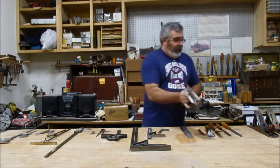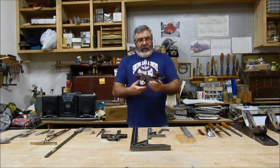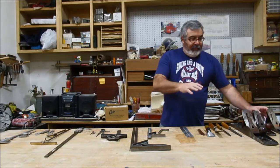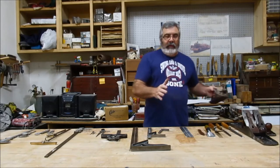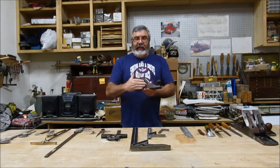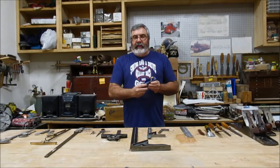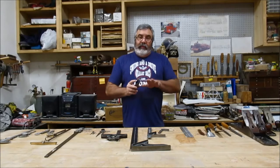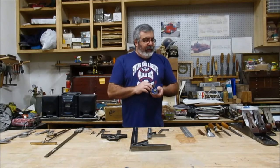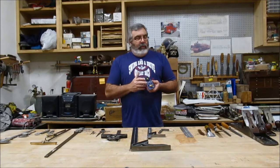This one is called a joiner. Go down a little bit — some people call this the number five, or a lot of people call it a jack plane. That one's a step down from the joiner as far as getting bigger parts flat. Now this is a smooth plane, a little more fine. And over here we have the block plane — these come in handy for pattern makers a lot because you always have to round corners off. This is a Record — Record makes really, really good tools. Stanley Bailey, that's another good one.